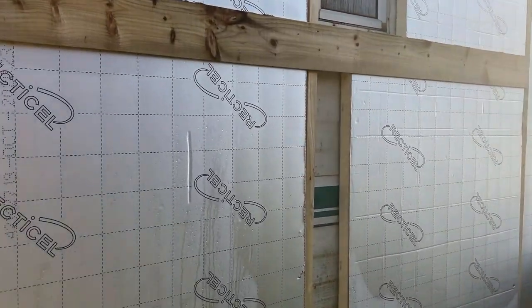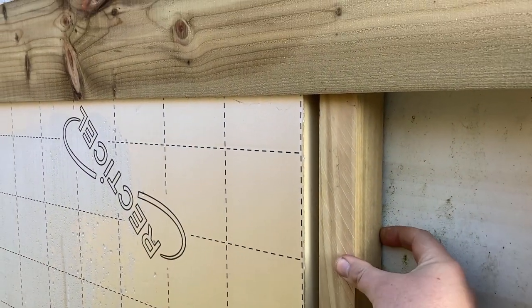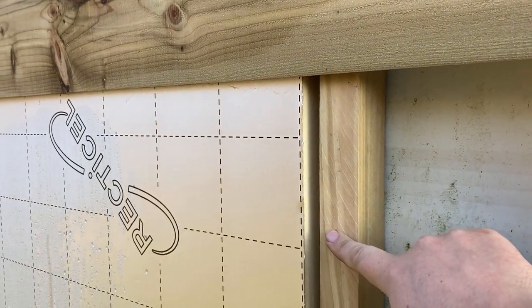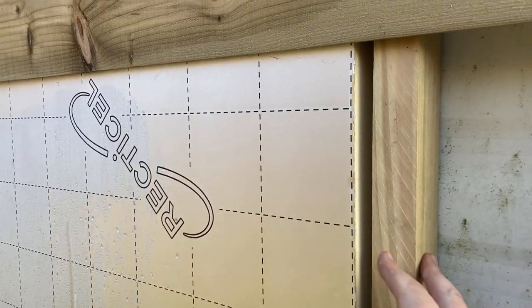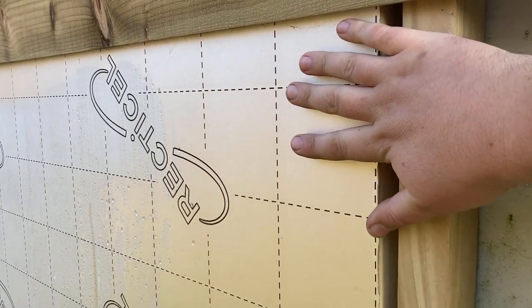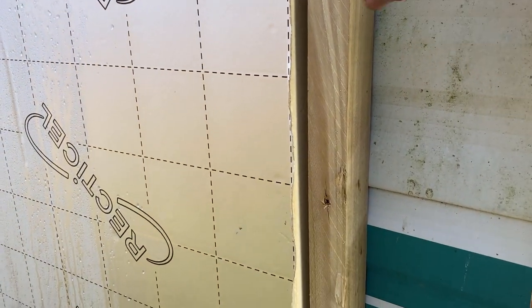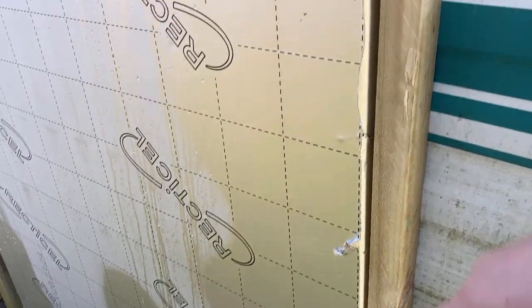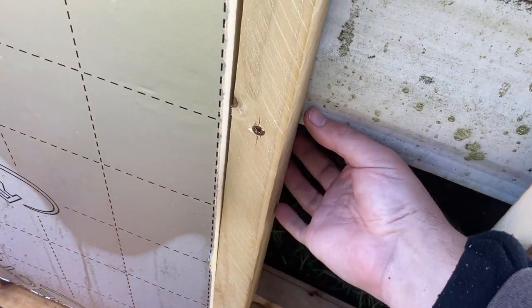Working out where the battens could go was the difficult bit. The battens are actually 49mm thick, but it just about works with the cladding — it's absolutely fine. I'll list exactly what materials were used in the comments below. The depth was enough to hold the insulation in. Then we had to find where we could screw these in. What we knew is that the top and the bottom of the caravan have wooden battens, so we could feel underneath that there are battens we could definitely screw into.